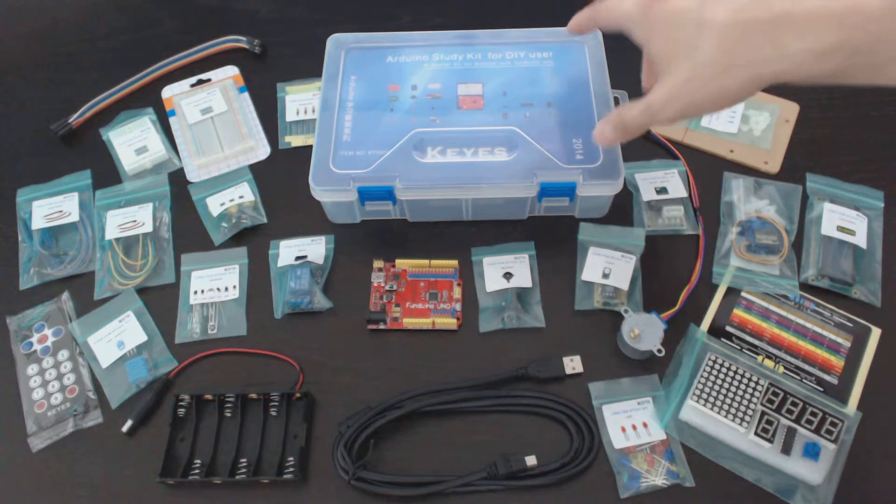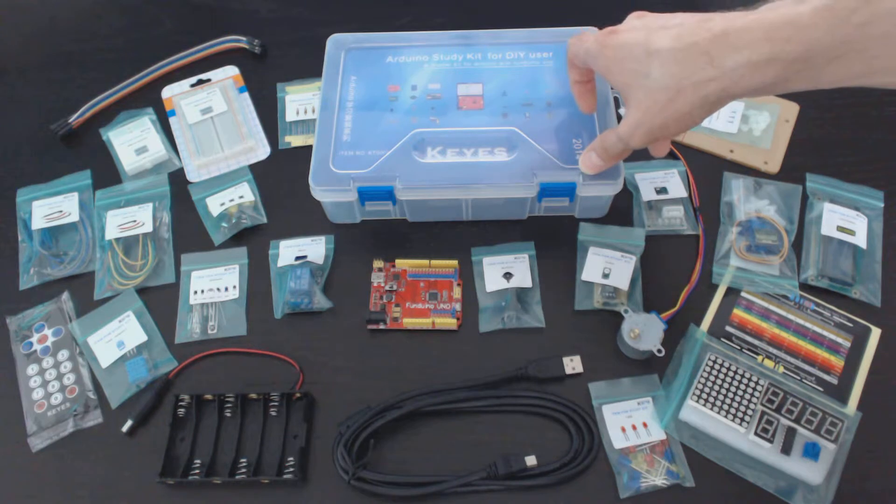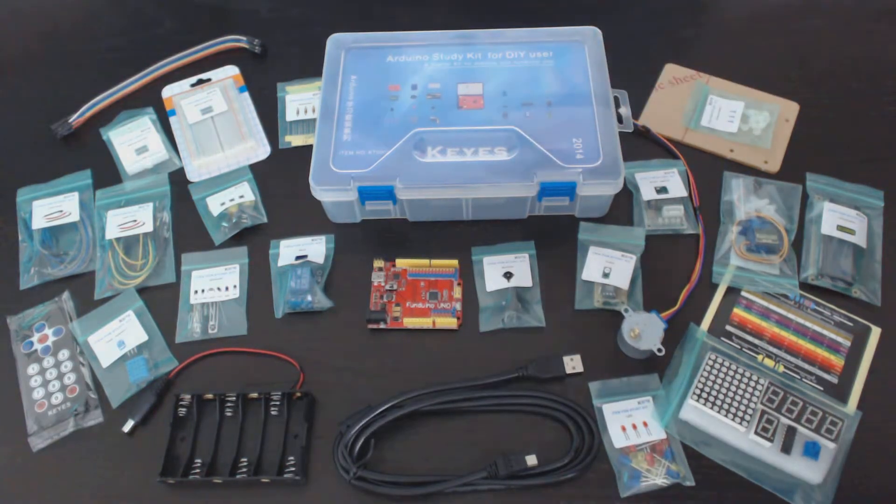This kit, by the way, you can get online or in store on sale for about $40 or $50. But what's included is a couple of breadboards,